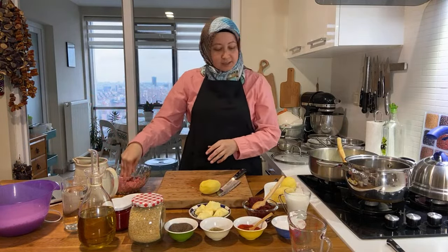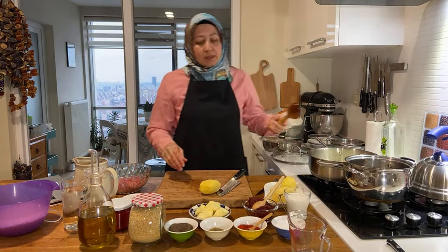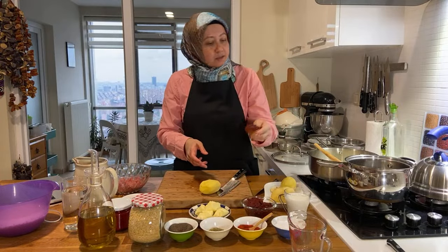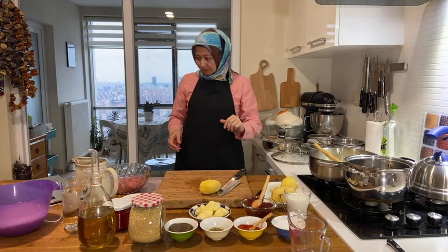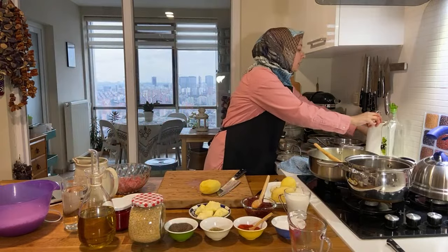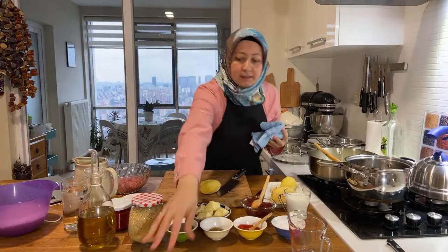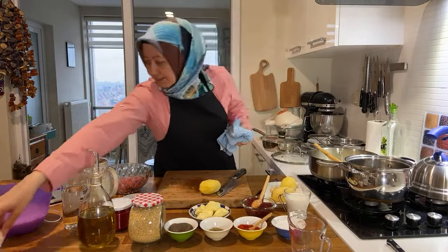I'm going to let the köfte mixture rest a little bit. Meanwhile, I'm going to add my pepper paste. This is a mix of tomato and red pepper paste — I'm going to add about one tablespoon. A little bit more. Let me clean my hands.